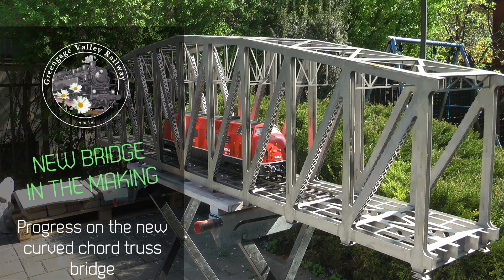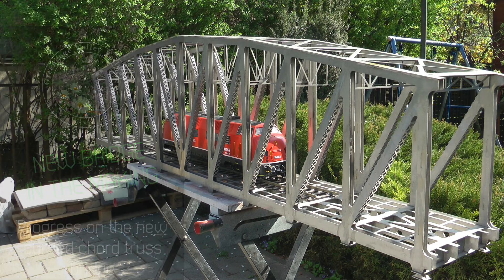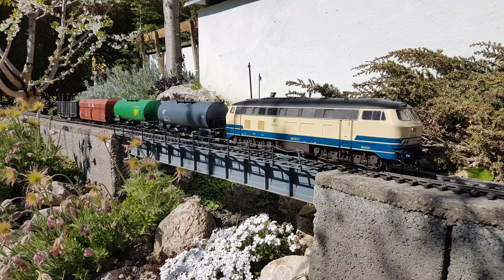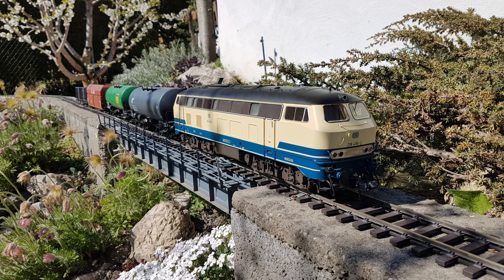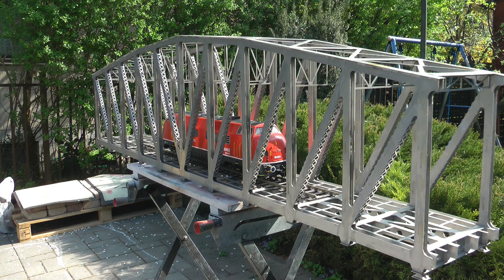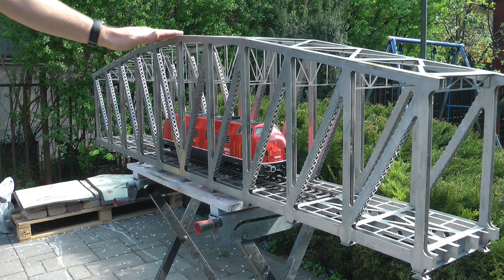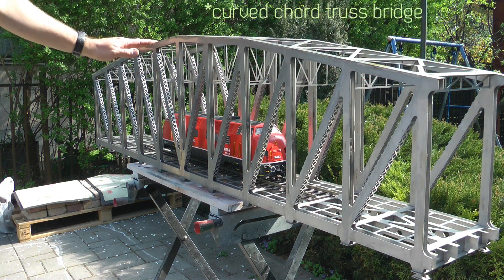This bridge project started about six or seven years ago, shortly after I designed my first bridge, which you have seen on this channel previously. I wanted something definitely bigger - my original bridge was one meter, this one is one and a half meters. I also wanted more span, and I really like truss bridges with all their intricate details. Originally what I had in mind was a curved truss bridge.